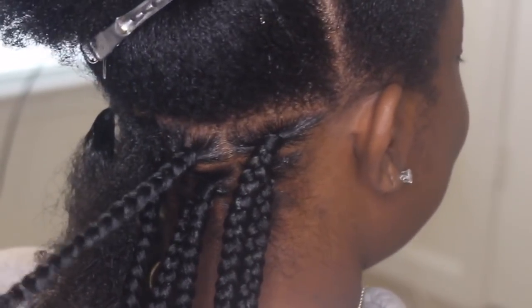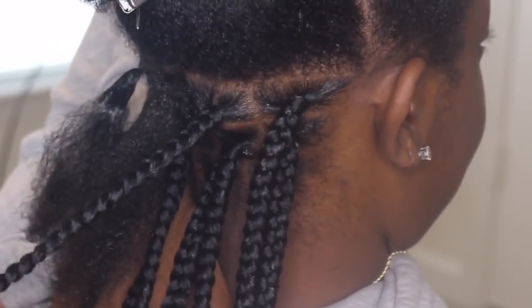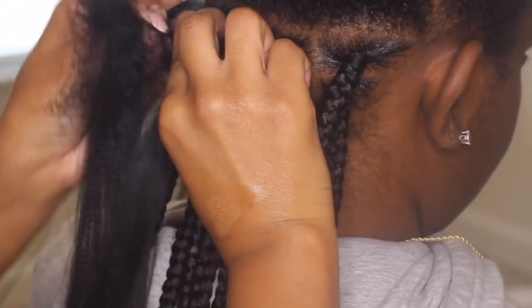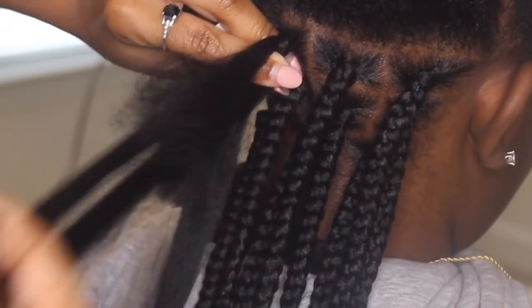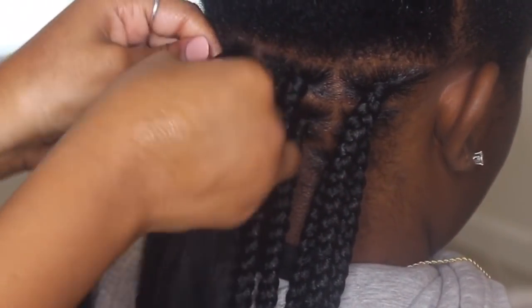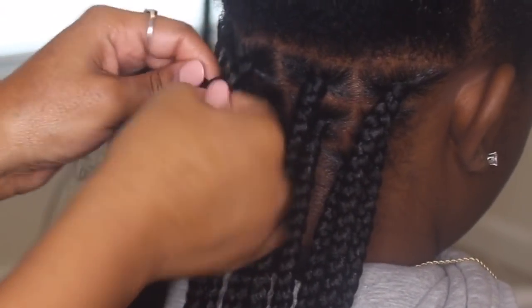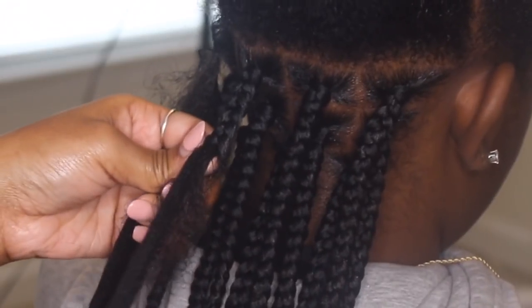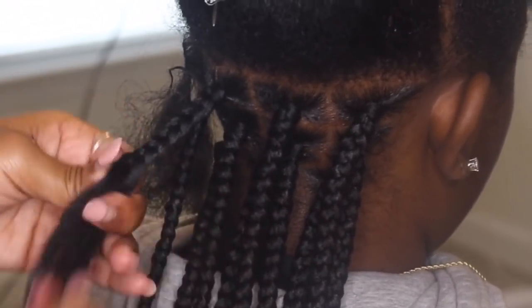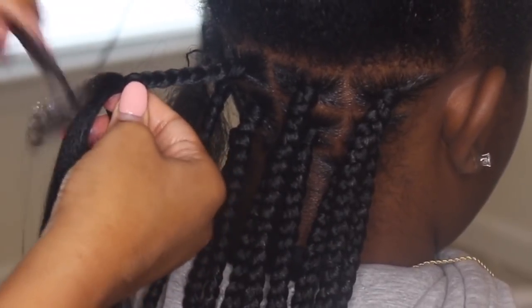If you still struggle with gripping, you have the option to use rubber bands — just place them on the root and then add the braiding hair after. Another tip: whenever you're starting the box braid, in order for it not to slip, you see how close I'm remaining for the first three or four passes — I'm close to the root. I'm never really pulling away from the root until about the sixth or seventh pass. You want to keep your hand rested really close to the scalp as you're braiding so the braid starts at the very root instead of sliding.